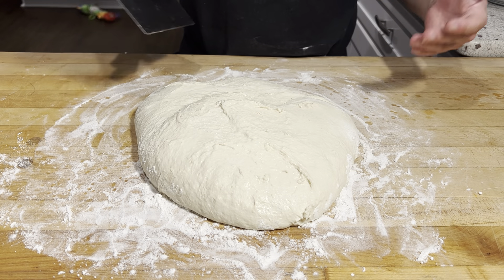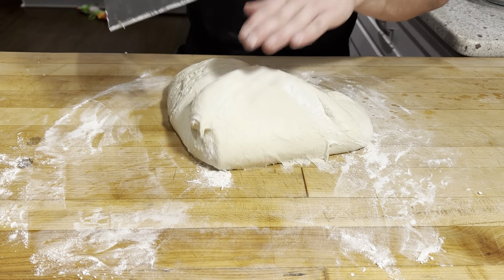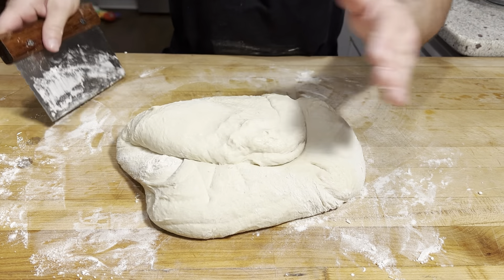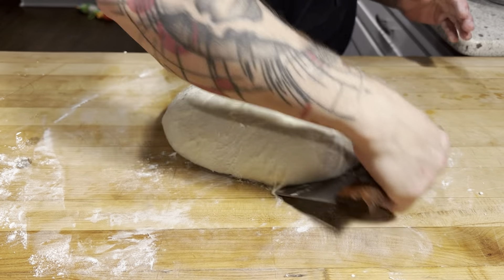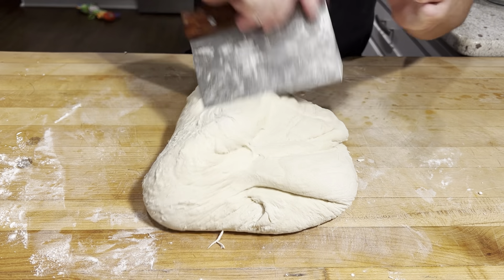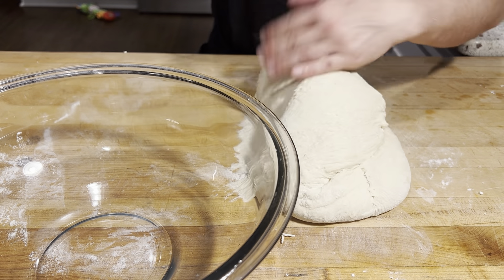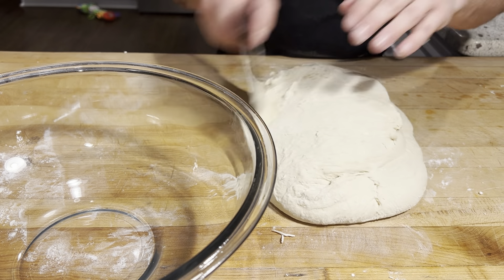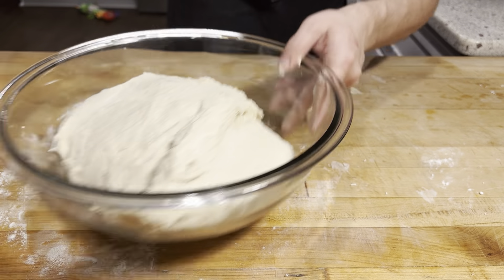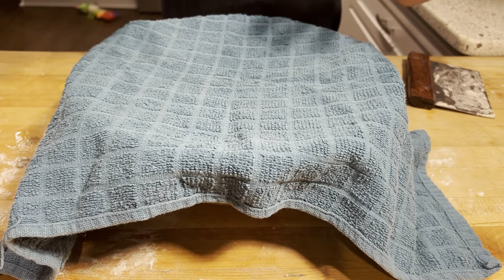Now we got both of our halves conjoined, and I'm just going to take my dough scraper, fold them into each other, and make sure everything's incorporated evenly. Now we're going to go back into our bowl and let it rise about 45 minutes to an hour until it doubles in size. Got my bowl here, just going to scrape it up. Now we'll cover that with a towel and let that sit until it doubles in size.